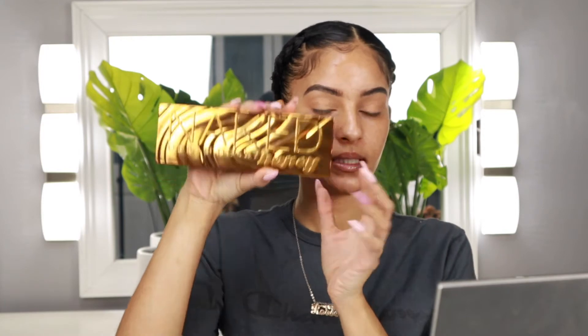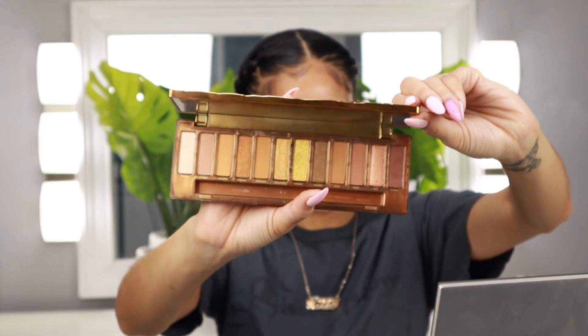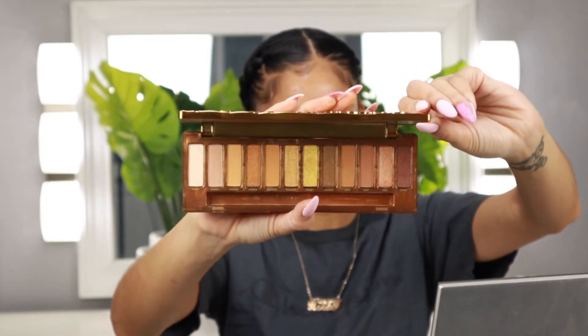Right off the bat we are going to start with the eyes today. I'm going to take it backwards and start with my eyeshadow as I'm used to doing. I am going to be using the Urban Decay Honey palette. This palette is so pretty — it has such gorgeous brown and orange tone shades. What I love most about this palette is that it's unlike any other in my collection. The browns are more of like that pukey brown and I definitely don't have that. This is an easy go-to palette for an everyday look, something soft but not too intense.